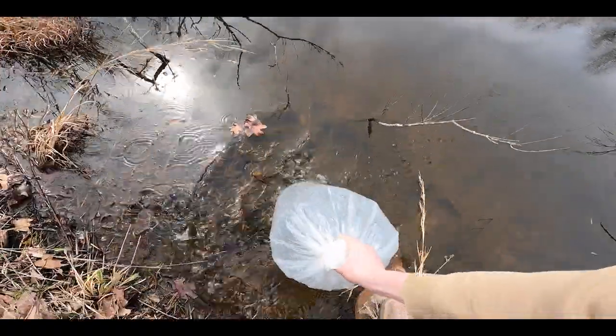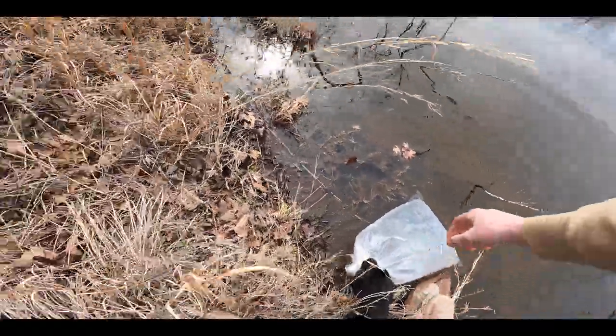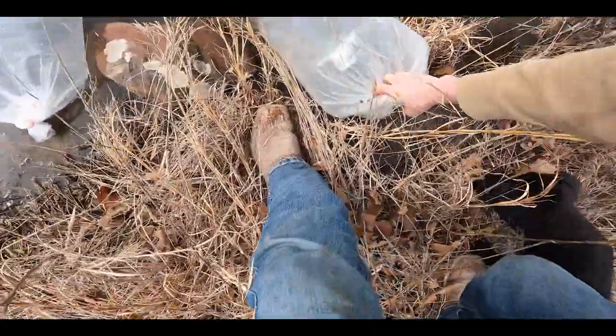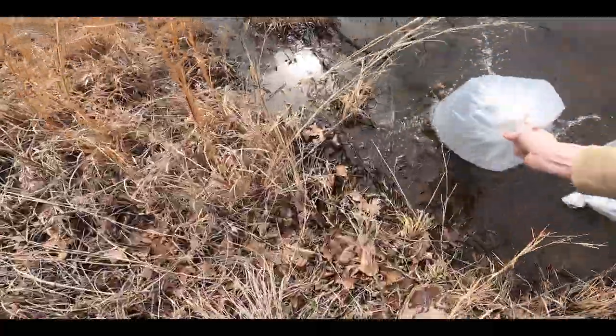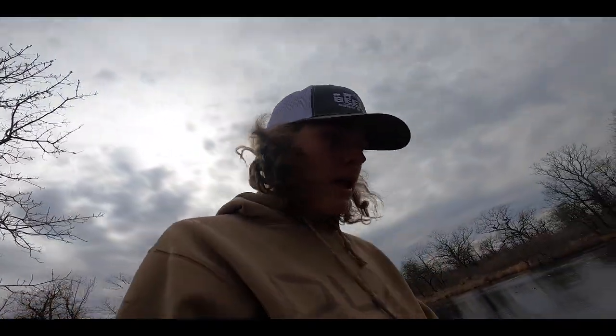Here are the triploids — carp right there. Let's set them in there just like that. All right, we got all four bags in the water. Now it is time to wait a little bit and let them get acclimated.